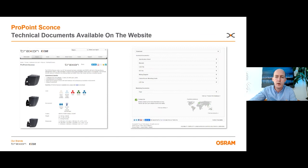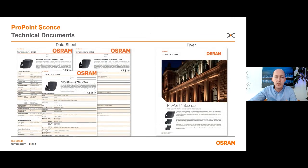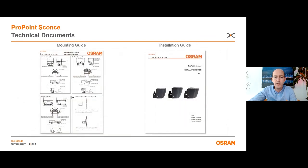The technical documents are also available on the website. We have the flyers, specification sheets, IES and LTD files, Revit and CAD files for the drawings. We also have the installation guides, mounting guides, and wiring diagrams. If you need more documents, please contact us.